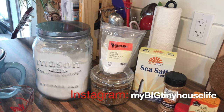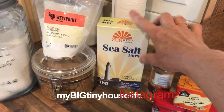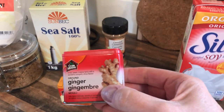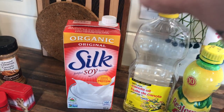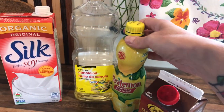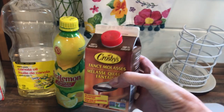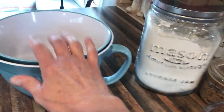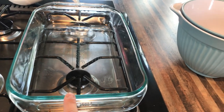Here is what you're going to need for this vegan spice cake. Starting with dry ingredients: all-purpose flour, baking soda, brown sugar, a little bit of salt, cinnamon, cloves, ginger, and nutmeg. For the wet ingredients: unsweetened non-dairy milk — I'm using Silk — a light flavored oil, I'm using canola oil, some lemon juice, and a little bit of molasses — the regular fancy molasses, not black strap. You'll also need measuring cups, measuring spoons, a spatula, a wet measuring cup, and two bowls.